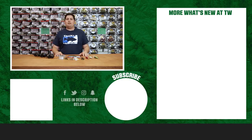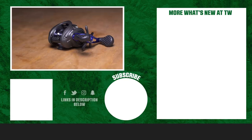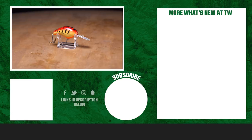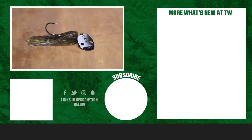Thanks for tuning in and watching this week's episode of What's New in TW. For more information on the products seen here today, please click shop or the link in the description below. If you enjoyed this week's video, make sure to hit the like button and subscribe to our channel. Let us know in the comments which one of these products you're most excited about.